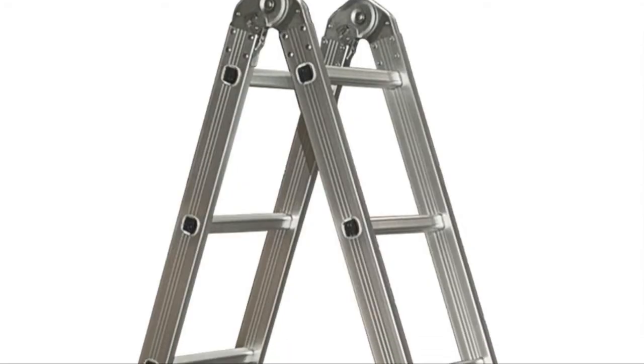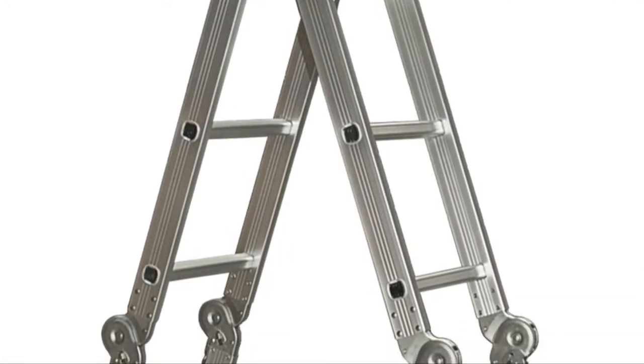Once you have the replacement bulb, check to be sure that you have the right ladder and that it's in a safe place before you climb up on any ladder, if you need a ladder.